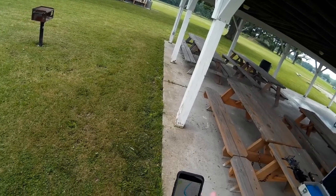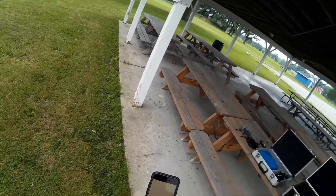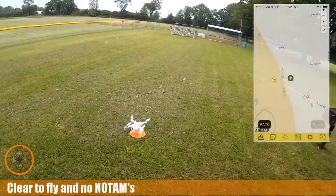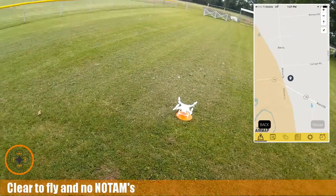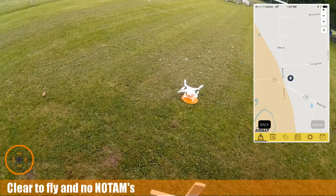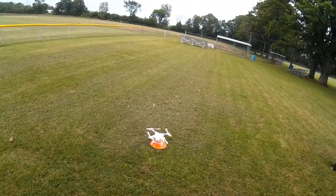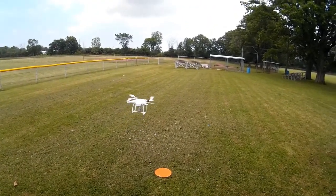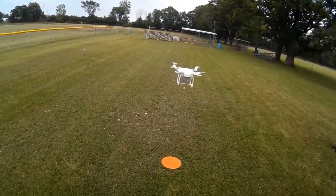I've flown here before, but I just want to make sure there's no TFR. So I'm doing a refresh. Everything looks good on hover, so let's go ahead and take this guy up. I'm going to let it hover for a minute just to see how it does, make sure everything is okay with it. These are new props.